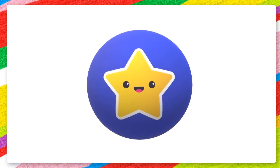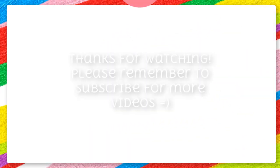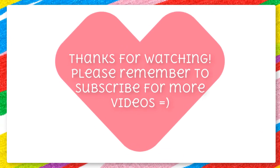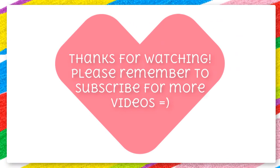Remember to keep practicing your numbers. Thanks for watching — please remember to subscribe for more videos!